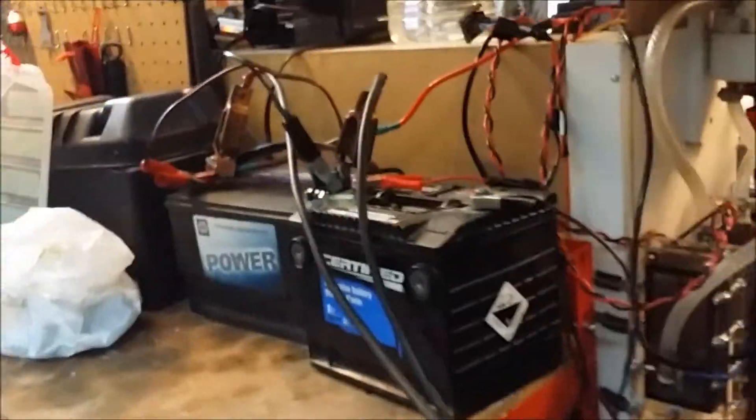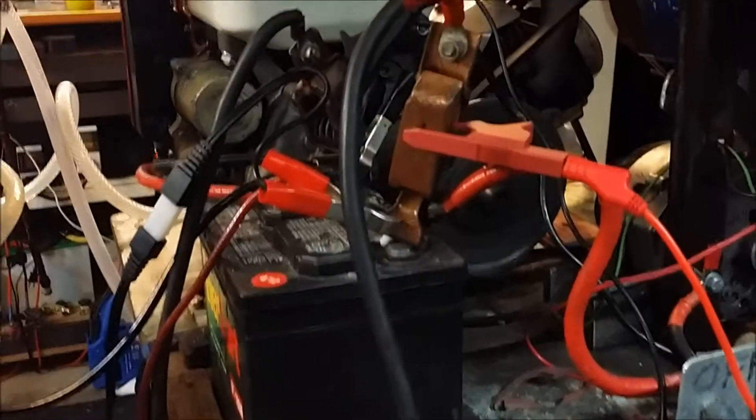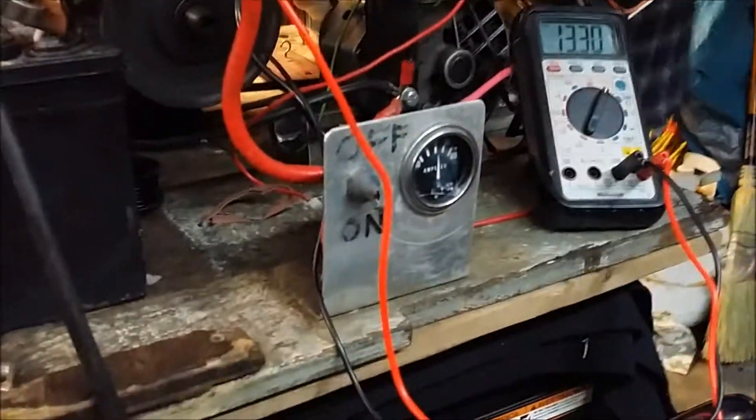We are going to be doing a little tiny bit of a charge on that.